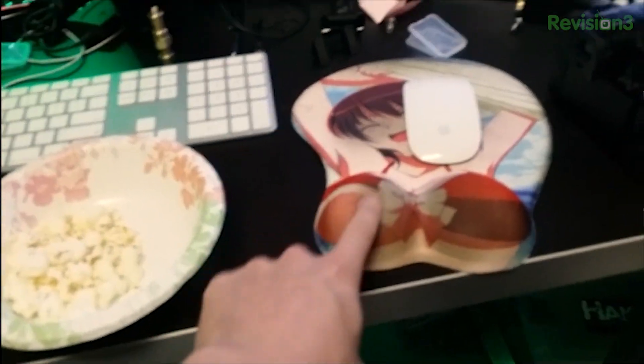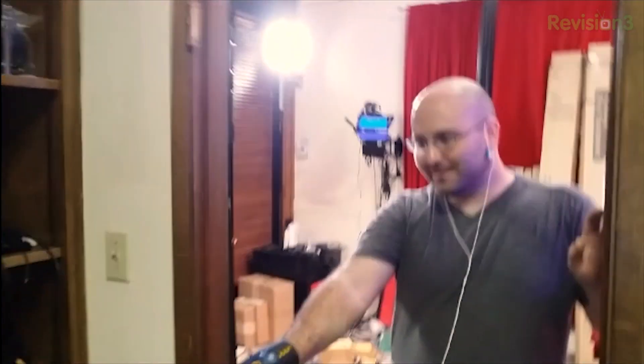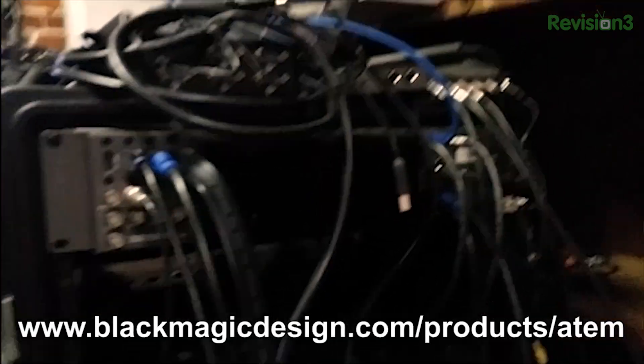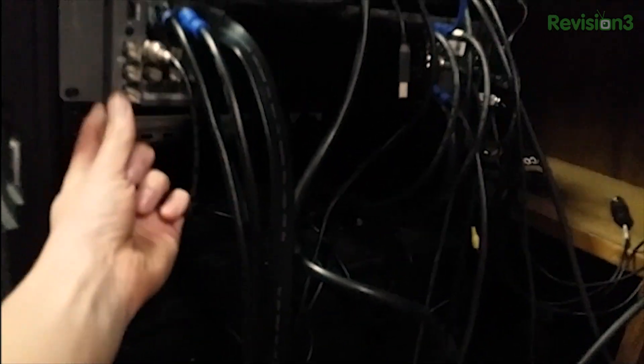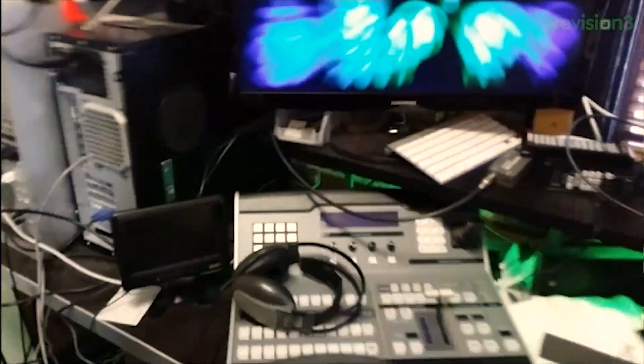This is my favorite part of Paul's office - this is what does the magic. It's literally that thin - it doesn't even go into the case. That's everything right there. It's that thin - that is the entire piece of equipment, by Black Magic. It does all the switchy-switchy, so Paul can come over here and do all the button-pressy. We'll get into that more later.